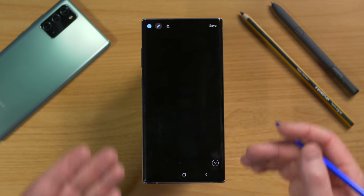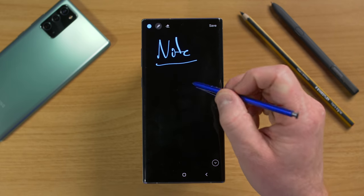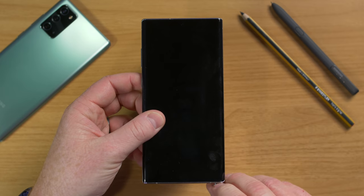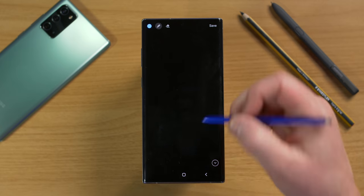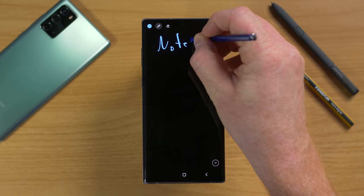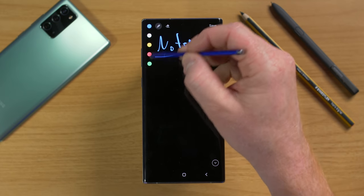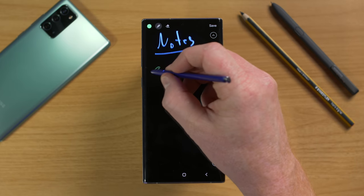When you pull out the S Pen, the screen automatically goes to a note — this is called off-screen memo. If you put your pen back in and your phone is locked, as long as your phone is on, pull out the S Pen and it instantly jumps to off-screen memo. This allows you to quickly jot down a note without having to open any application or even unlock your phone.